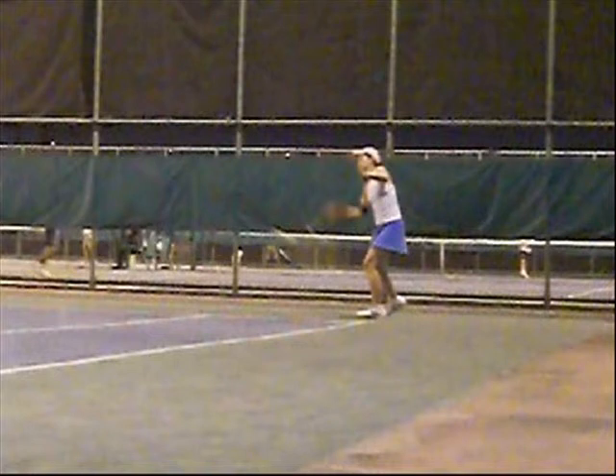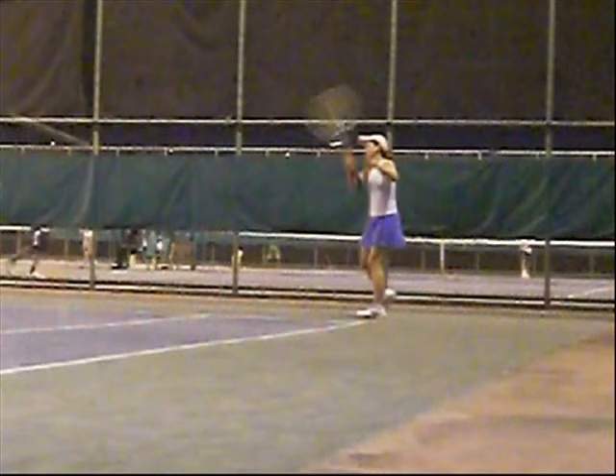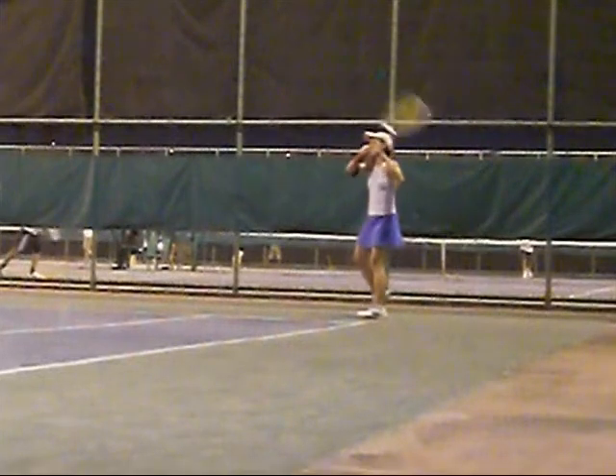The shoulder doesn't open enough, the hips are still closed — I prefer to see the hips open. She comes through the ball nicely, but she's coming up. That's what I mean by just a rocking forehand.